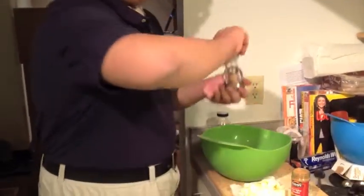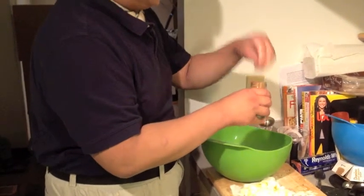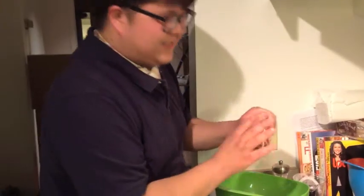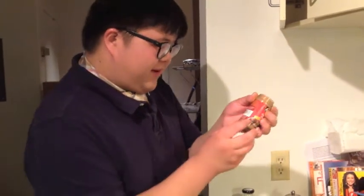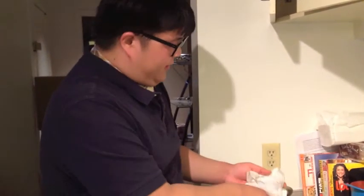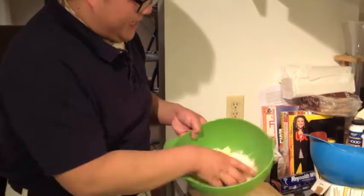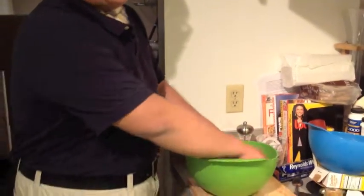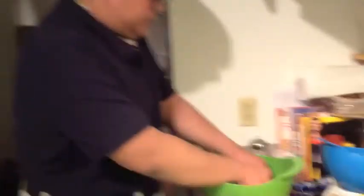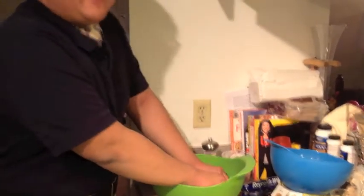I'm going to put a pinch of salt and two pinches of five spice. Five spice is a lovely thing to have in your kitchen because it has cinnamon, star anise, ginger, and a lot of great things that work for both savory and dessert applications. I've just added a stick of butter, and now, as with a good pastry crust, I'm going to just massage these together with my fingers.